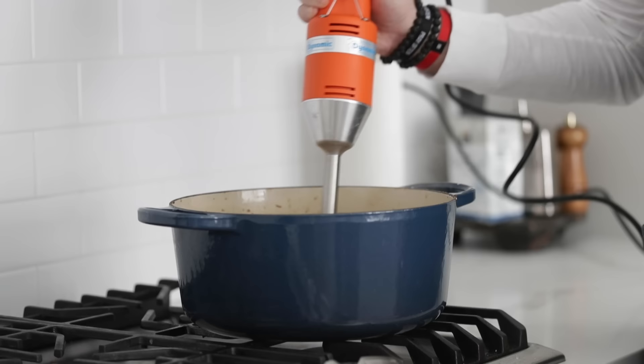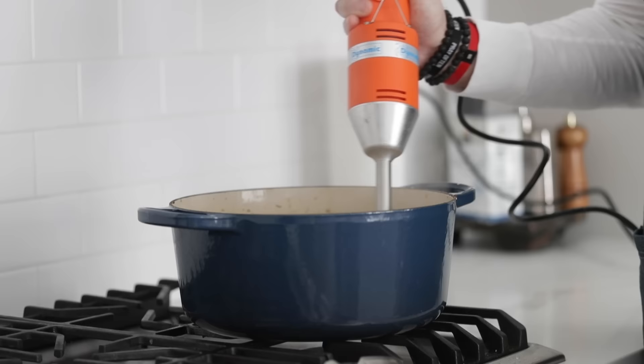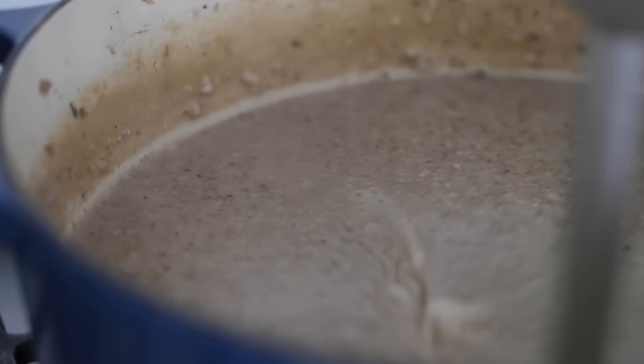Grab a hand blender — or a regular blender on high speed, removing that little center cap with a towel over top so it doesn't explode — and puree the soup until really nice and smooth. If you get to this stage and your soup is not thick at all, stir up a half cup of cornstarch with a third cup of water, make sure it's completely combined, add it to the soup, whisk it in, bring it to a boil to activate it just like a roux, and you should be good to go.